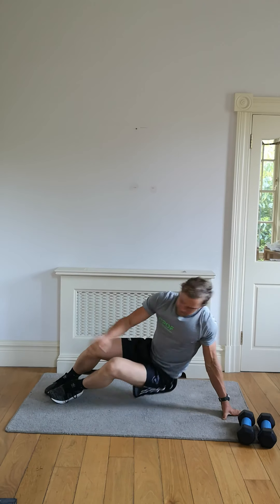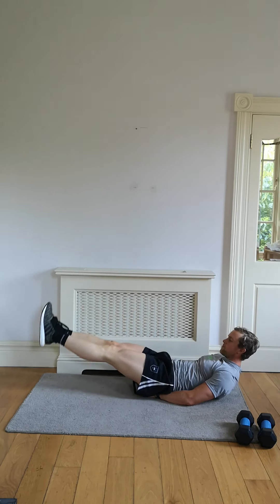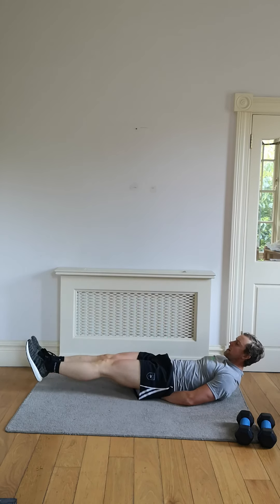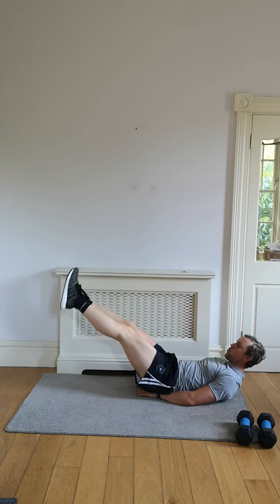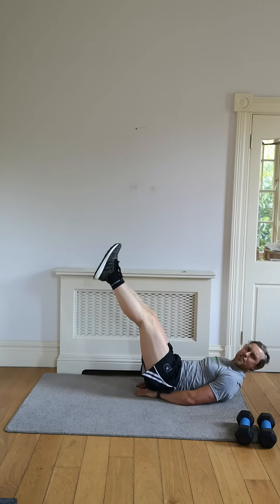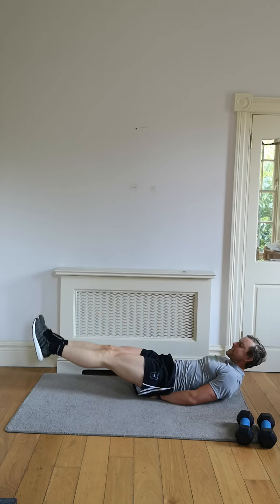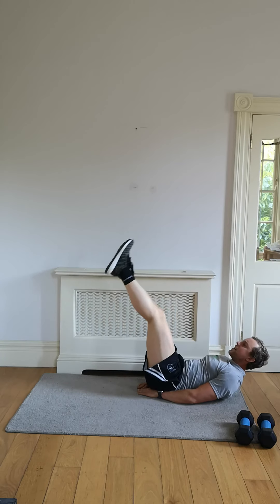Double leg raise for me — two feet together, 60 seconds, let's go. Slow and controlled, you've got this. Two feet together, lightly press, take the bends out of those knees. If you need a light break in between, just gently drop those heels to the floor for half a second. Push the lower back into the floor to take the pressure off the lower spine — it fully activates the core. Two feet together — maybe ten seconds to go.